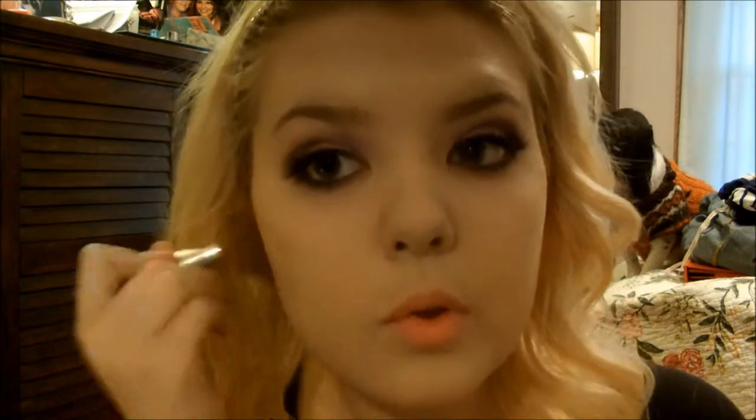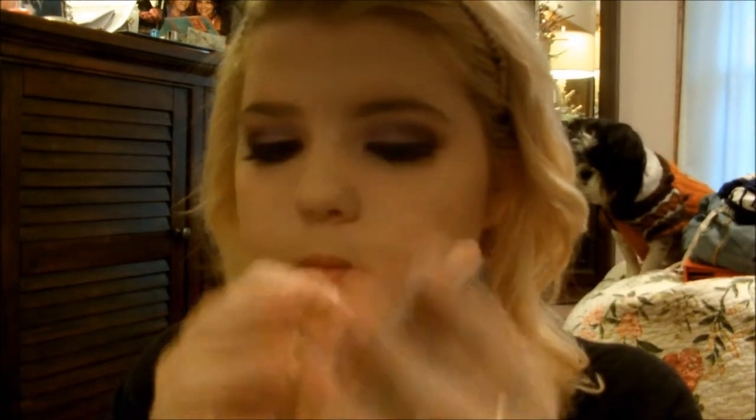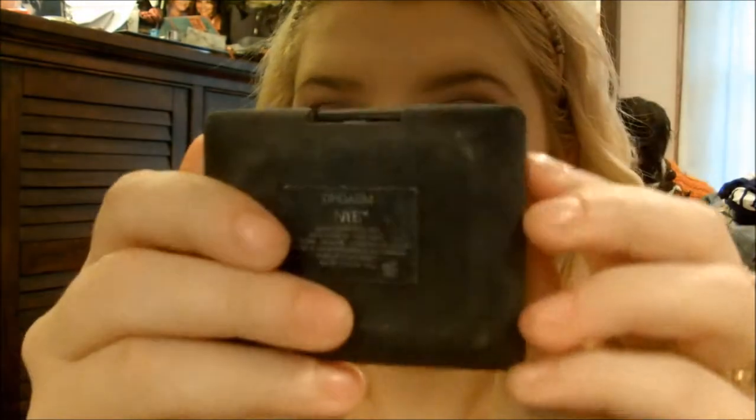I'm going to take the e.l.f. Golden Bronzer just to warm up my face a little bit and apply it like so. Then taking the Bare Minerals Warmth and a little contour brush, I'll apply a little bit on the sides and blend it out. Now I'm going to take the NARS Orgasm Blush and apply this to my cheeks with an angled brush — that one is from Coastal Scents.